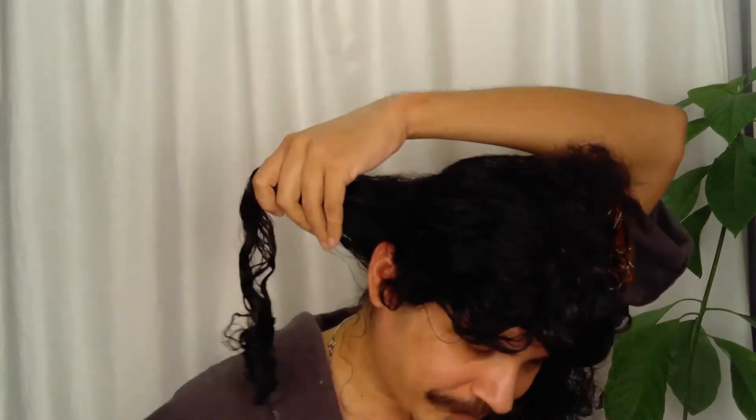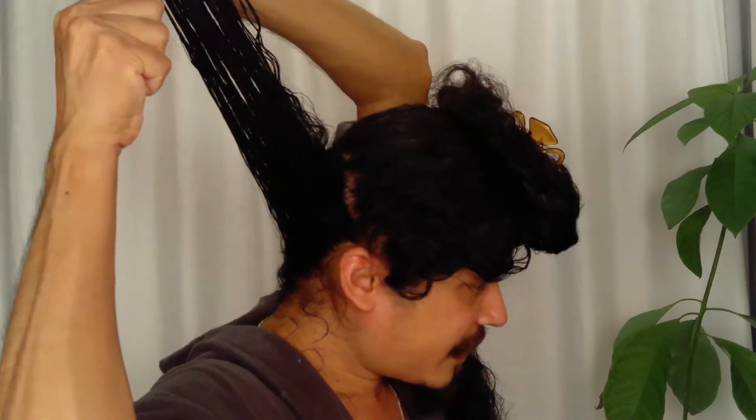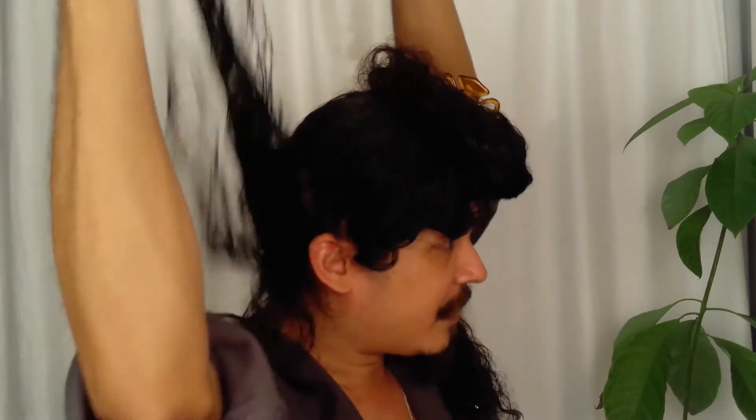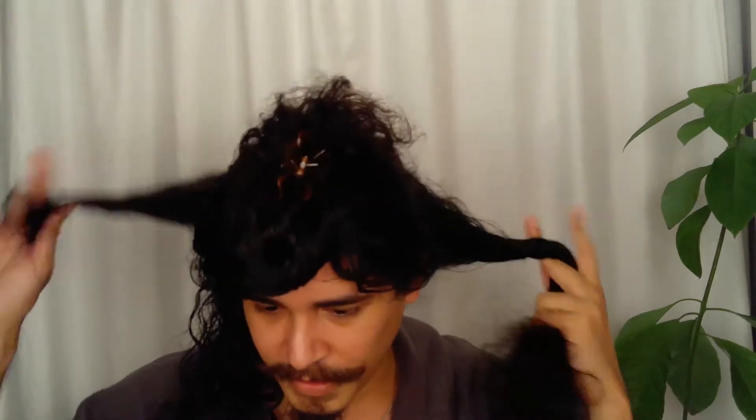Now I grab my goodie brush and run it through the section again. I like to position my brush here, put my hand on the back of the brush grabbing the hair, and I just pull up. I slowly twist my wrist, giving the hair a ribbon feeling. And you can see now the rings are defined. I push them a little bit and let them fall. Then I grab another section and do the same.